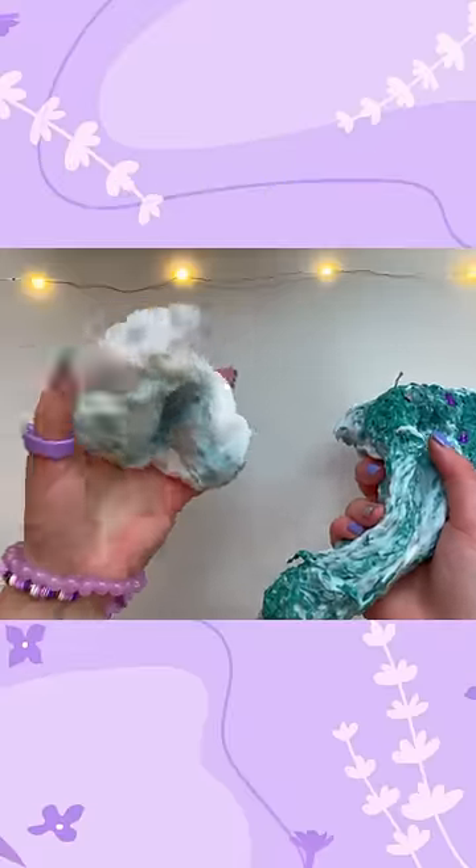First, I'm going to take out as much of the white as I can. An hour later, here's how much I can take out of the slime.